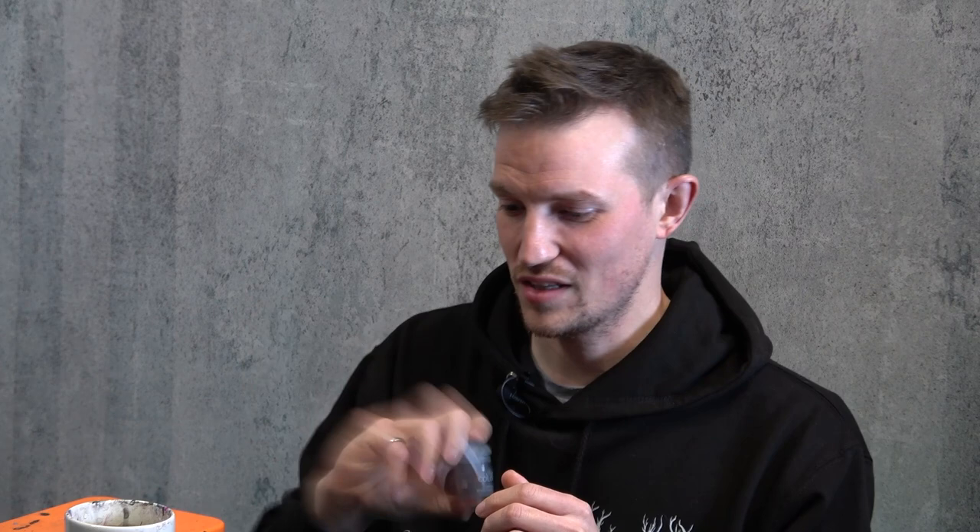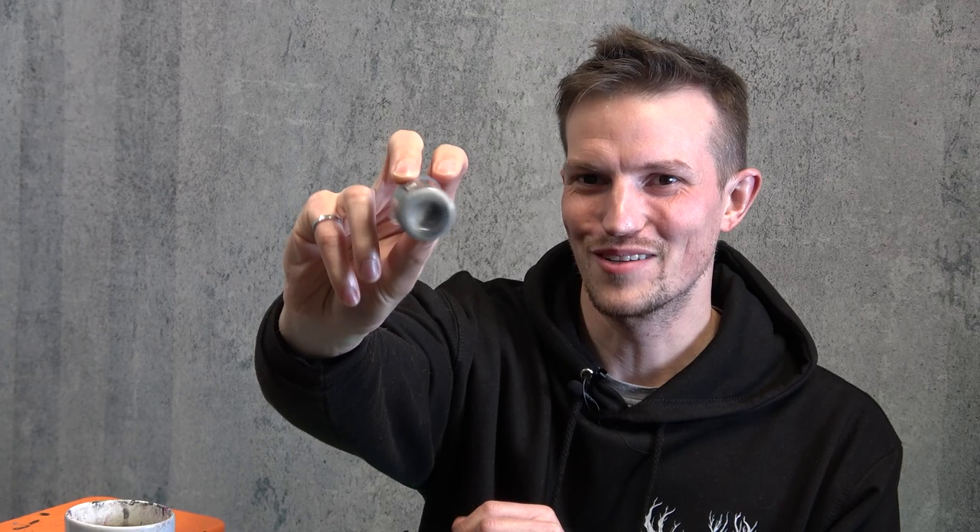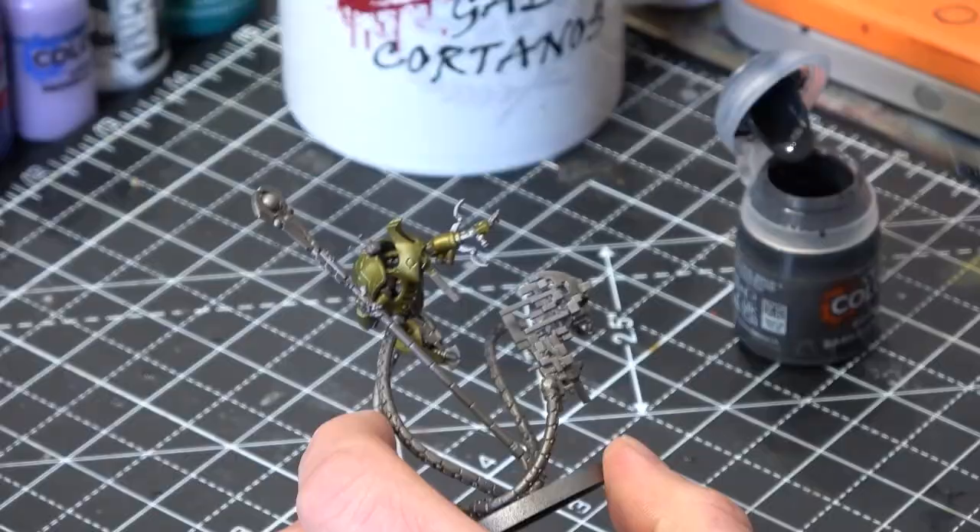Next we're going to move on to my favourite colour to put over Leadbelcher — it's Basilicanum contrast. Always give your contrast a good shake; they get kind of murky at the bottom, you can really see the white settle. So what we're going to be doing is anything which is silver — mostly the armour plates, his coils, things like that — we're going to wash all over with Basilicanum. I find it gives a nice kind of dull metal finish; I prefer that to Nuln Oil personally, but that would work as well. It gives a nice gunmetal sort of look.